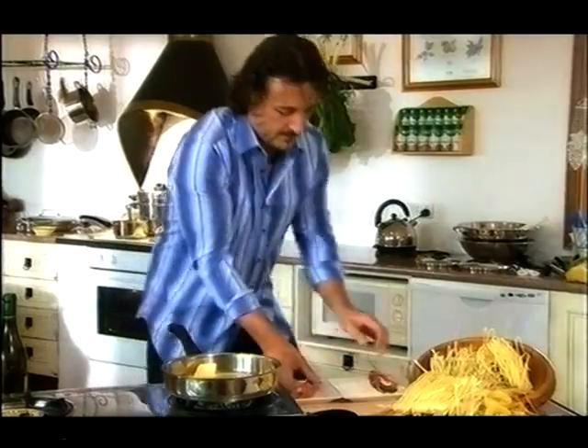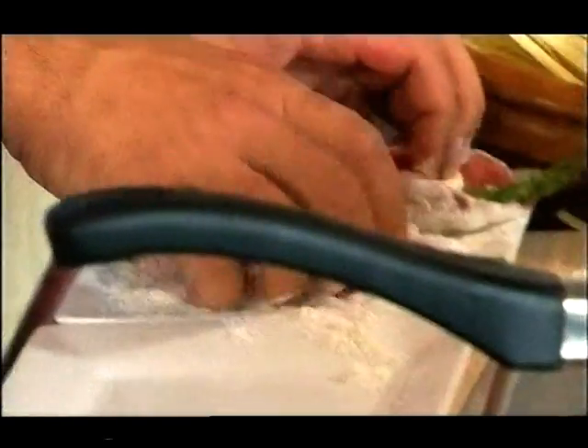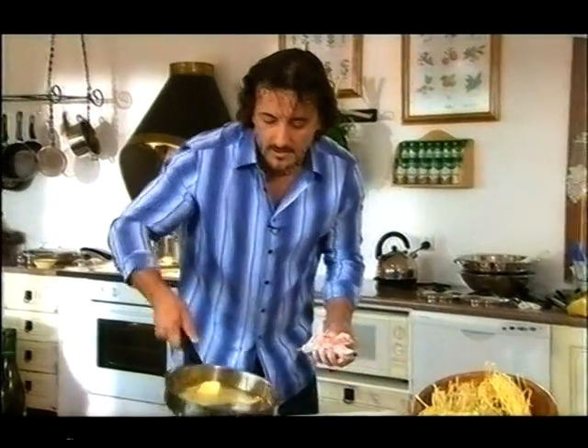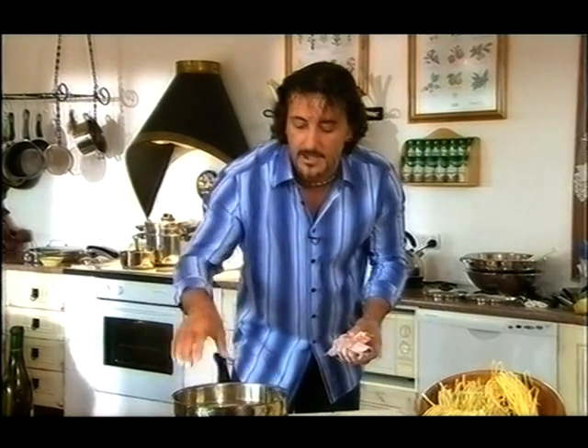Very tight. In the flour — do the same thing with the second slice. We don't want too much flour on it, just a quick shake. The butter is all melted or partly melted; it doesn't matter if there's still a little bit there — it will keep melting while you're cooking your dish.